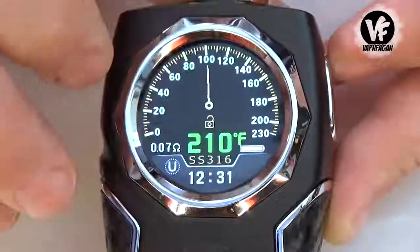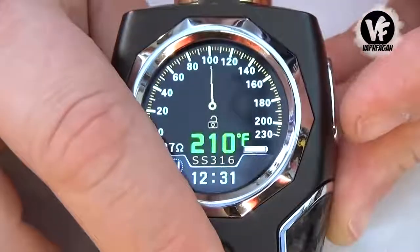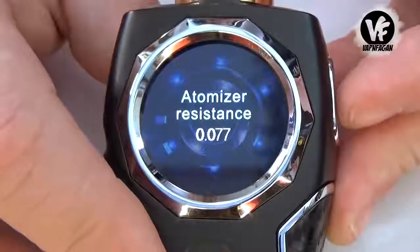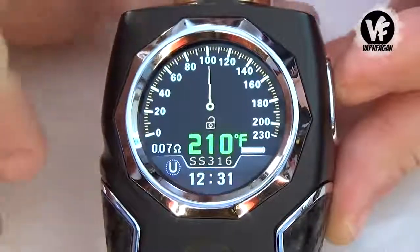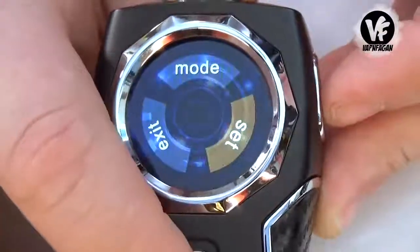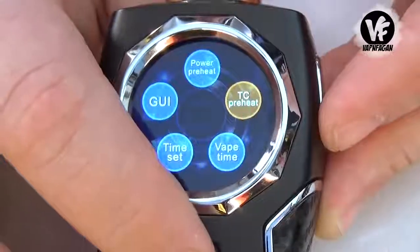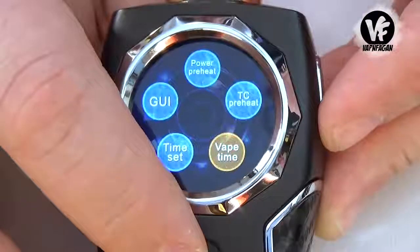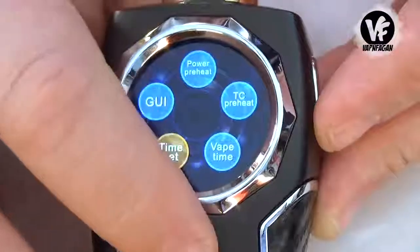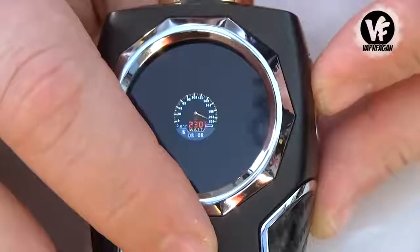Going back into mode, selecting stainless steel in Fahrenheit for temperature mode — you can hold down the wattage up and down buttons together to read the resistance and lock it in. Back in the menu you can go to Set and adjust the preheat for power mode and temp mode, adjust the timeout (I have it set for 20 seconds), adjust the actual time, and change the theme.